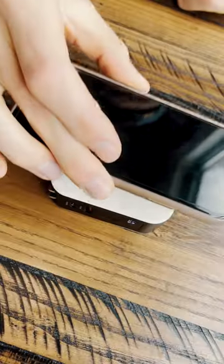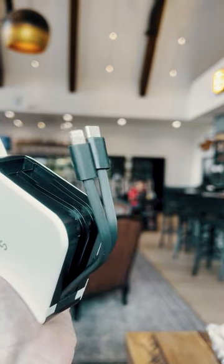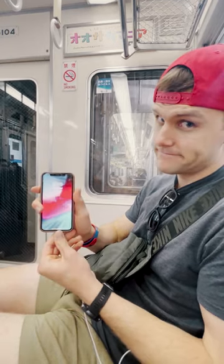First up is the convenience of the wireless charging and built-in USB-C and lightning cables, which allows for on-the-go charging of multiple devices. This device has a 10,000 milliamp battery, which is a fancy way of saying this baby can give you two full charges on an iPhone 13.